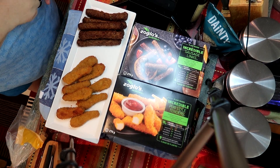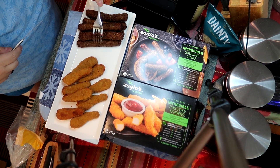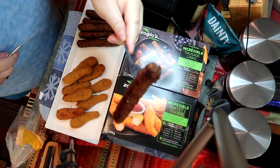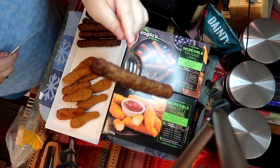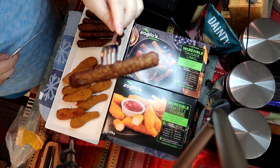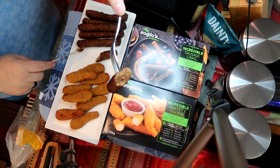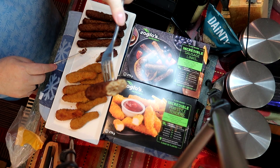They come frozen and you just have to pop them in the oven and reheat them — they are fully cooked already. The sausage looks really good, like a sausage that I would normally fry up in the morning for breakfast. Instead of being pork, this is plant-based, although it looks just like pork filling.